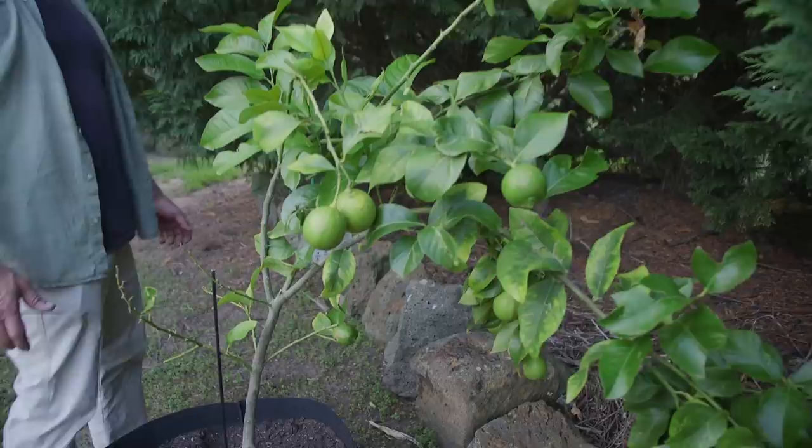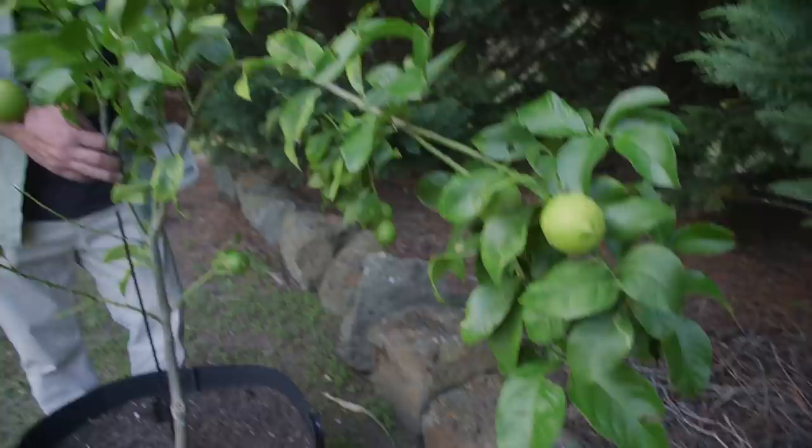I've got to show you my lemon tree! I've done absolutely nothing with this tree — I've actually given it a lot of neglect. I've got to stake it up like this — it's weighing itself over because we've got too many lemons. I think I put too much black grit on this one.